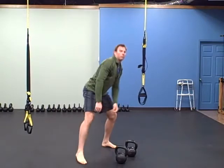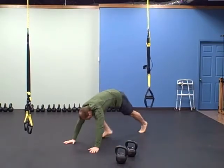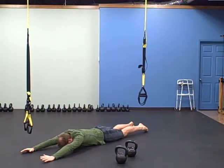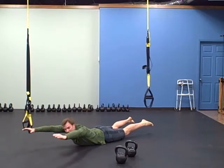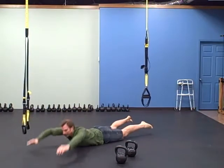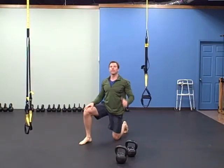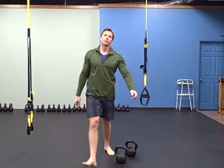Then superman extension and superman rock. For the superman, squeeze your butt — that's an extension, ten of those. Then ten rocks. Then nine of each, eight of each, all the way down to one. That's your workout — enjoy it, we'll see you next time!